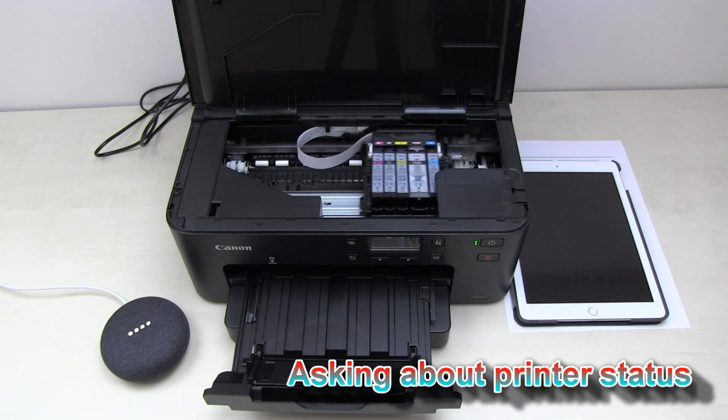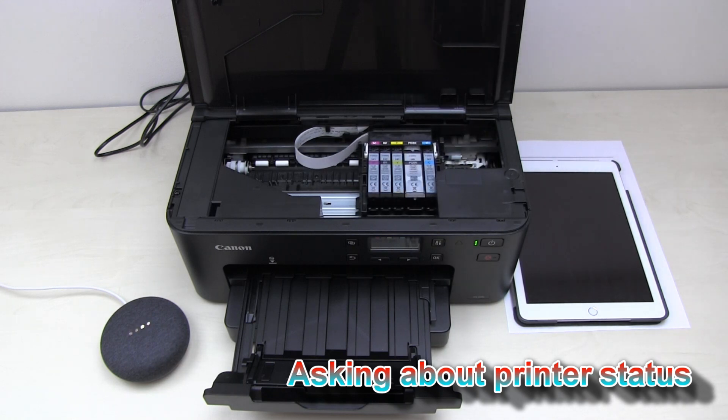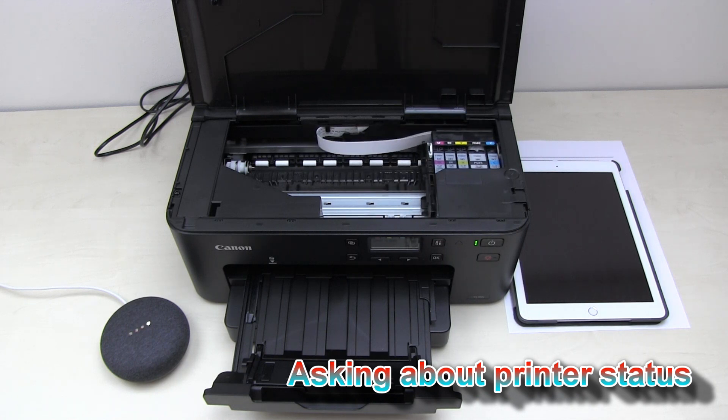Hey Google, talk to Canon Printer. Welcome to Canon Printer. How are you doing? What would you like me to print today? Check the status of my printer. The printer's cover is open. Please close the cover. You still have enough ink of each colour. Thank you.